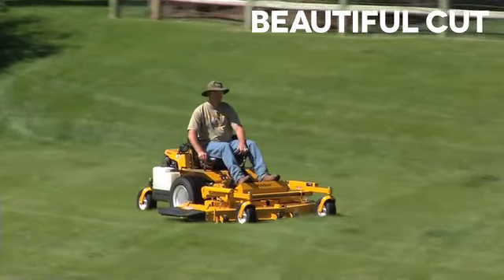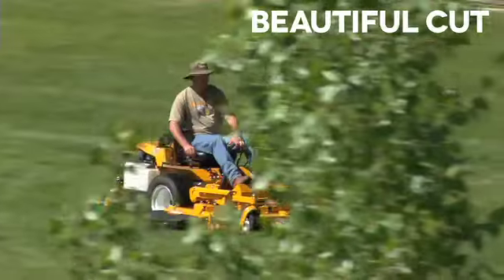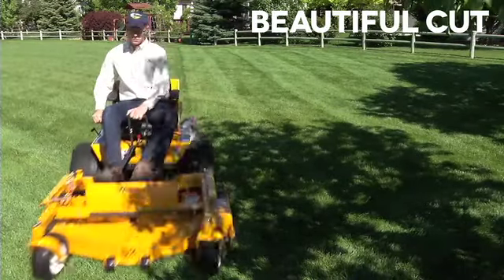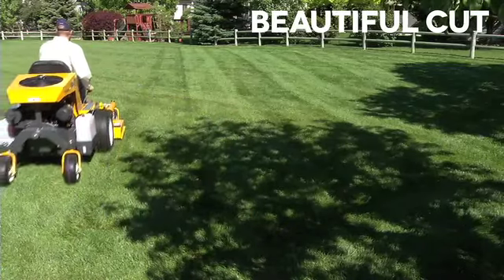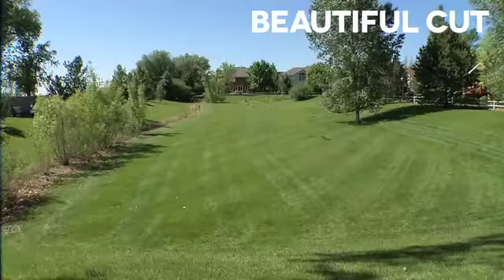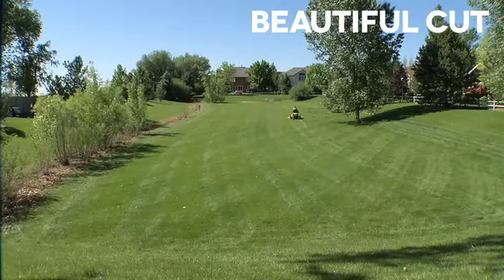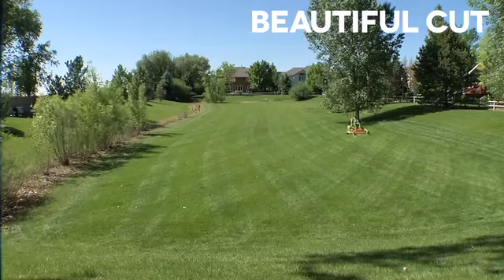Whether working on slopes or flat ground, a better balanced machine is also easier on the turf. When maneuvering, no matter what the top speed of the mower is, it still has to slow down, come to a stop, and make a zero turn to avoid turf damage. The well-balanced Super B does this beautifully and efficiently, contributing to overall job time savings and the finished look of the turf.